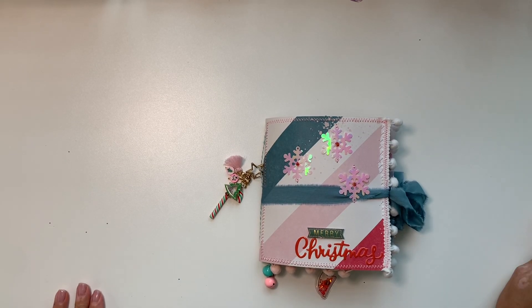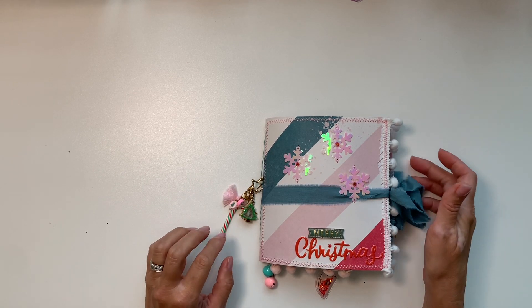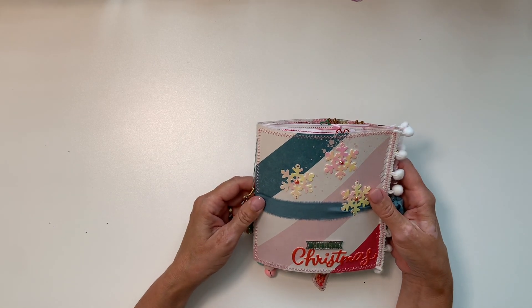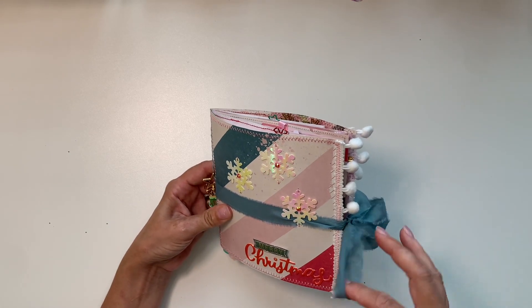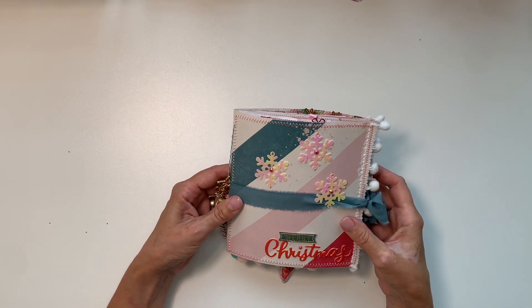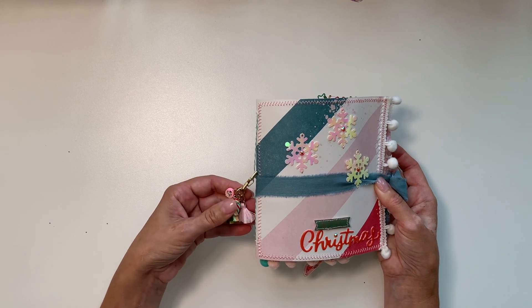Hi everyone, this is a little journal I made for Tina's Crafting as part of our Christmas in July swap. She wanted to have a small journal, so I made that. I used Frank Garcia's Candy Cane Lane collection. This is just a fabric — I threaded the strand through one snowflake, and I made a little dangle thing.